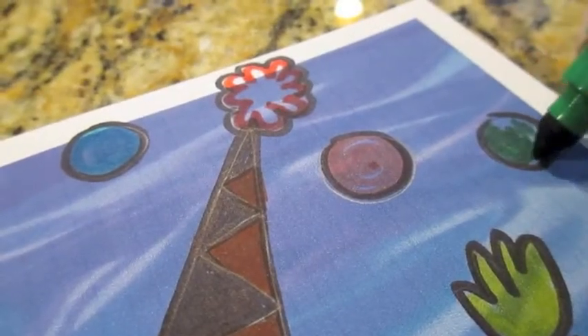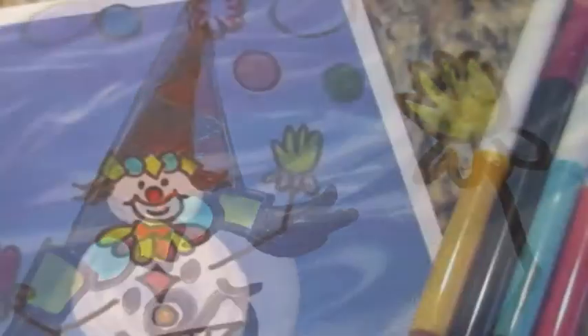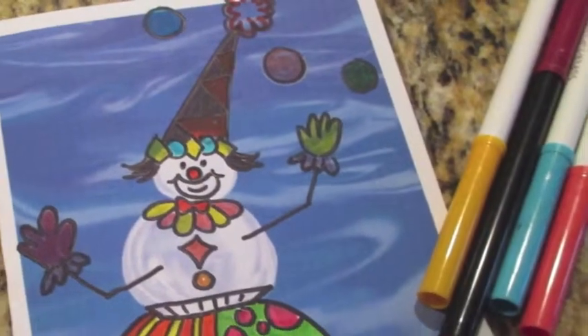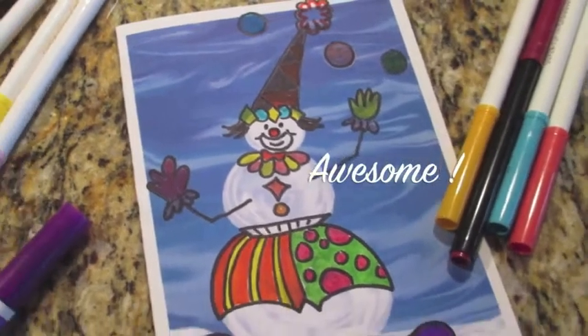Notice when you color on top of the blue background, it can alter your color. Here it does with the yellow and the blue turning green. Awesome! You did a great job!